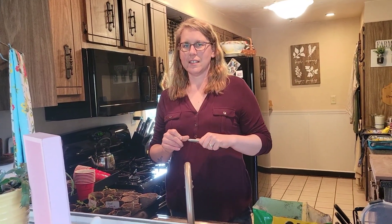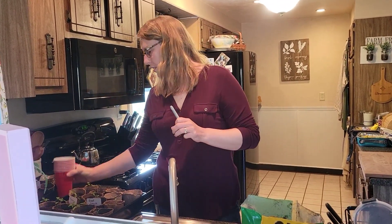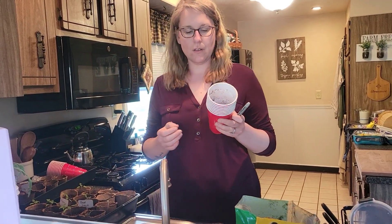Welcome back to Our Comfy Life. Today we are going to transplant our tomatoes into red solo cups.